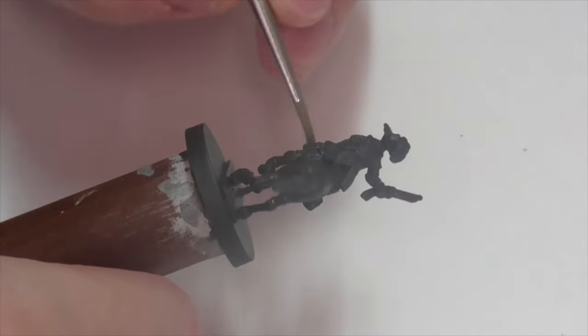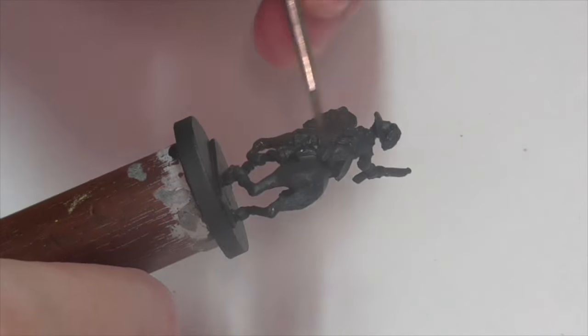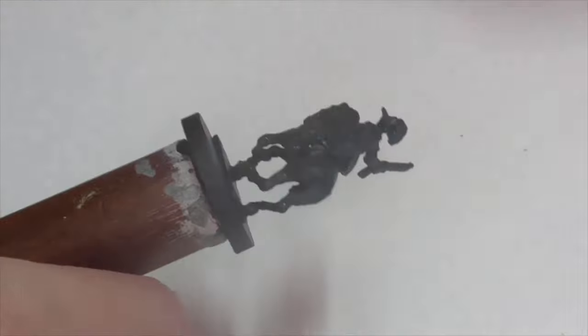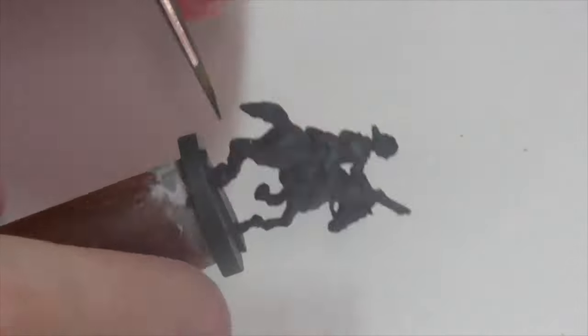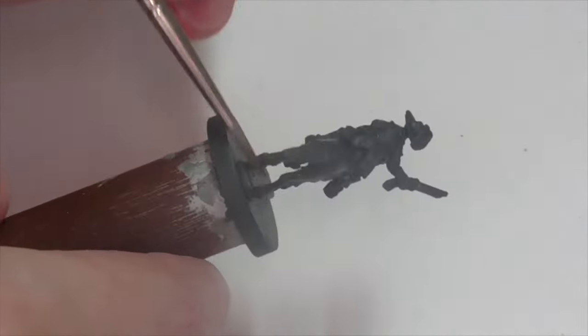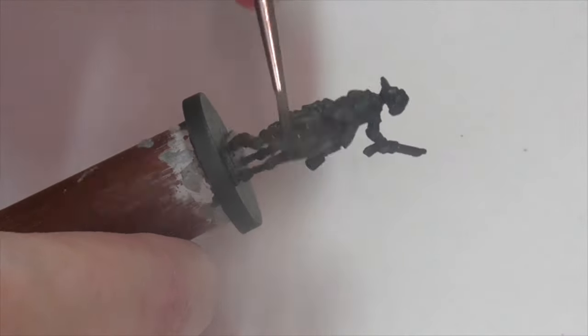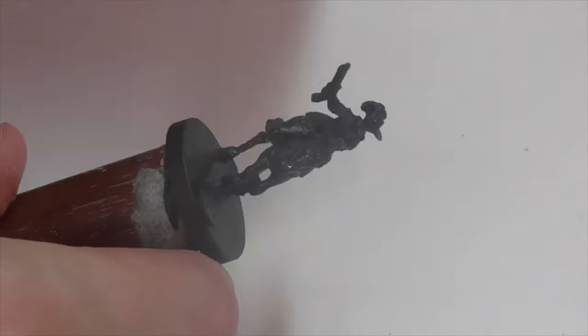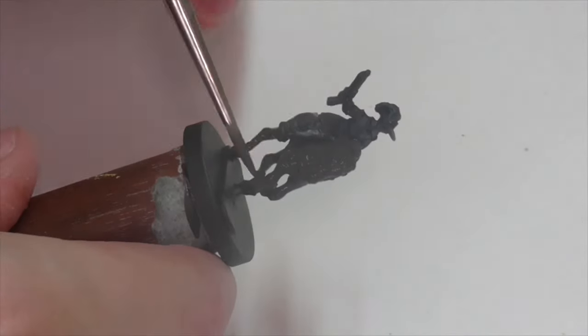I'm going to start out by working on the horse first, because it's one of the biggest chunks of this model, and also because it's on the lowest layer — we want to work from lowest to highest in terms of sculpting detail. I'm going to be doing a brown horse today, just because that's a very generally useful color and I've never done any other horses at this scale. I'm base coating the model here using Vallejo German Camouflage Black Brown.